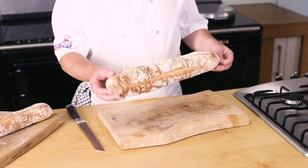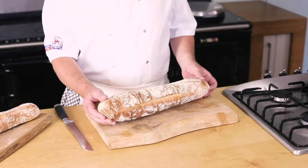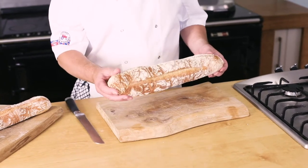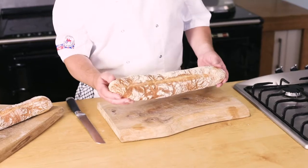As with all of our breads, it's Red Tractor Assured, made with fantastic British wheat and British extra virgin rapeseed oil to really drive home that British message, but giving that French style of product.